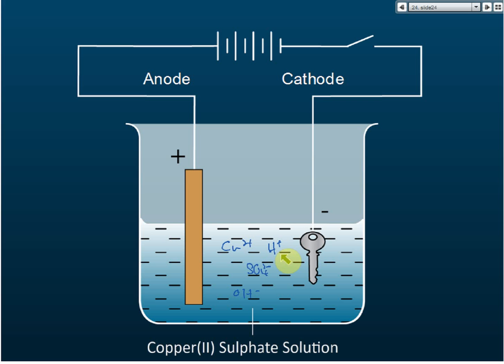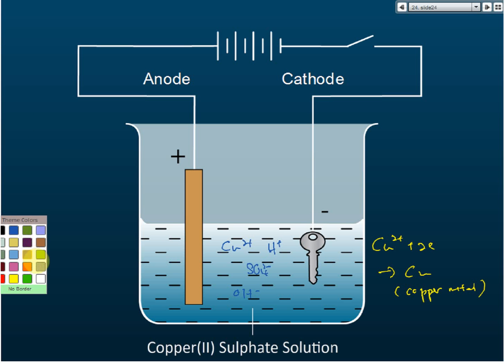When copper is selected to be discharged, the copper ions receive electrons to form copper atoms. These copper atoms — copper metal — will then stick and deposit on the surface of the key.